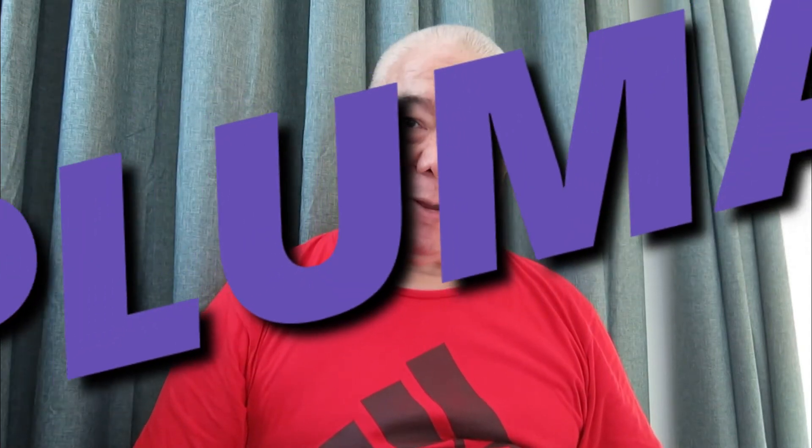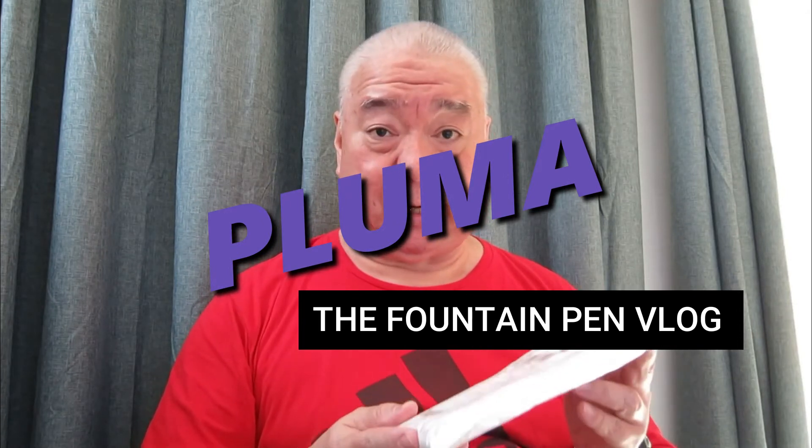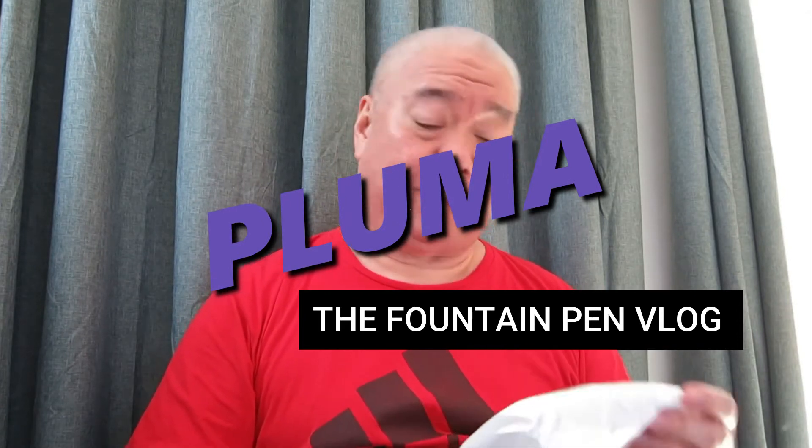Hi, my name is Manuel Mejorada. In this episode, I'm going to show you another shipment I received, of course, from China.